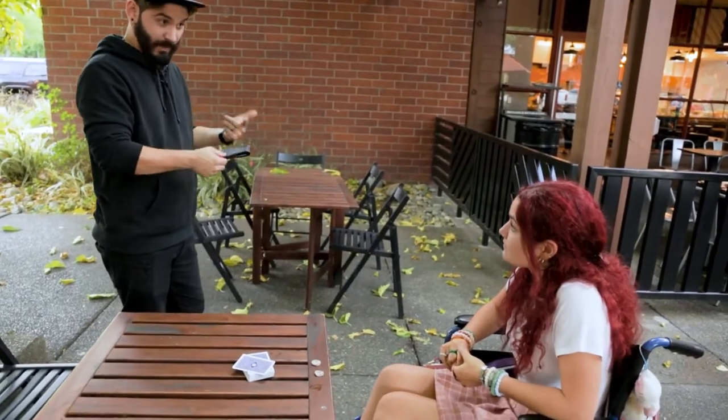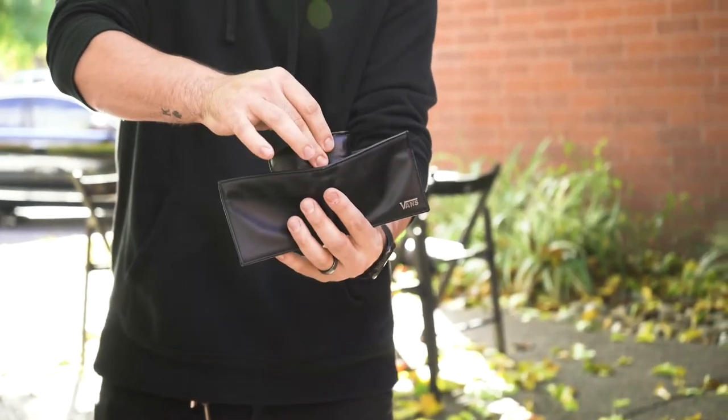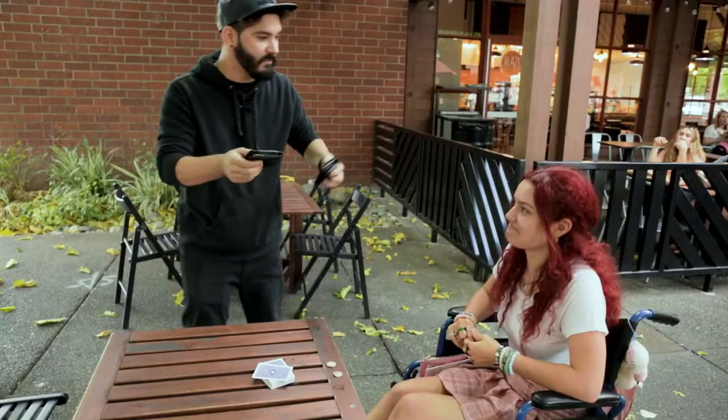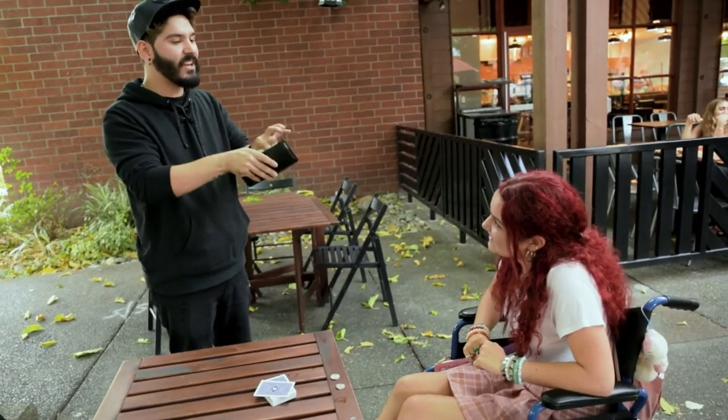Here, in my wallet, you can see there's nothing. Yet I can reach inside and pull out a second wallet. That way I can keep my money as safe as possible.